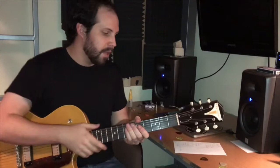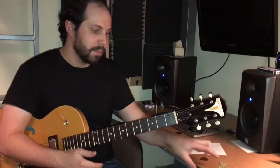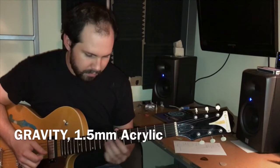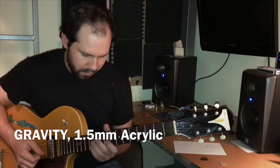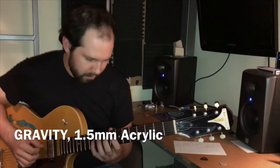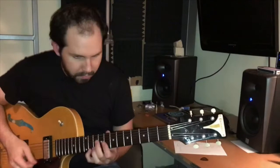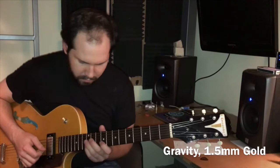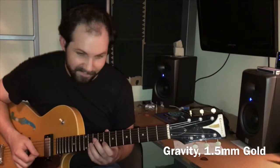I'm going to start from the brightest pick to the darkest pick. So the first pick is the Gravity Acrylic Series 1.5mm. And lastly, we have the Blue Chip TP60.